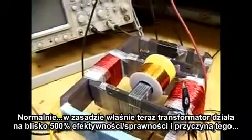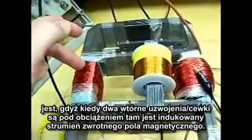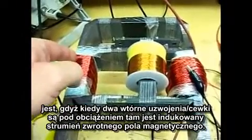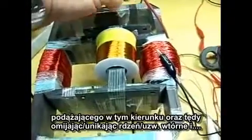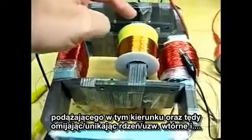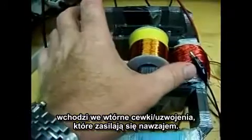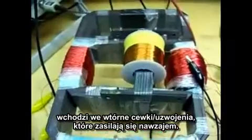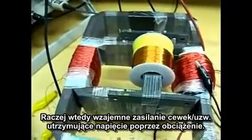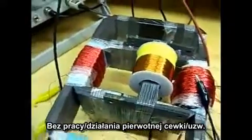The reason for that is because when the two secondaries are placed on load, their induced back EMF flux travels this way and this way. It avoids the primary, and the secondary coils are feeding themselves, maintaining their voltage across the load without the primary doing the work.